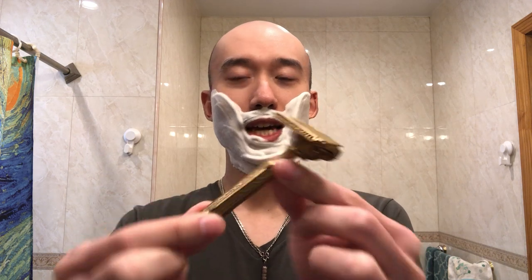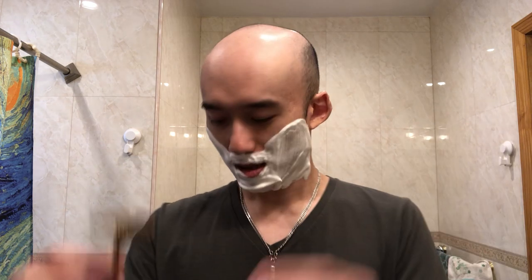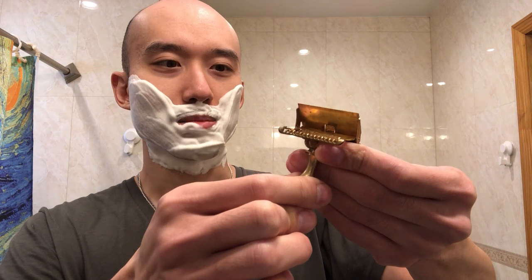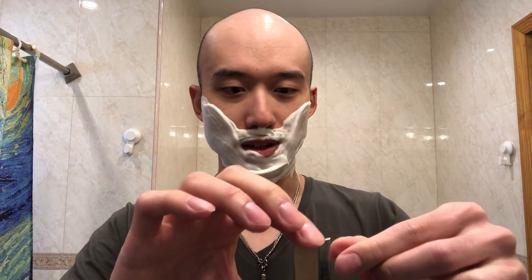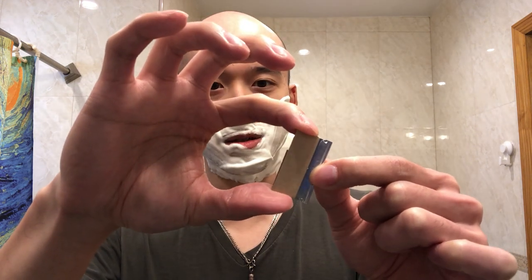Especially if there are already user experiences about something, if you go into it blind you won't get scared or put off by certain things. So this is the Ever Ready gold-plated brass 1912 — that's all I know about it. This comes by way of HD Shaves; he sent over three of these types of razors for me to try out, and thank you.